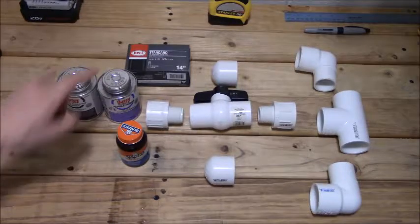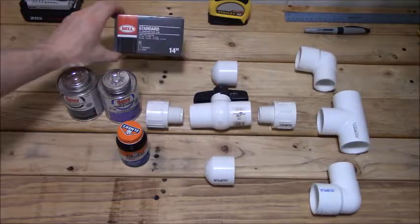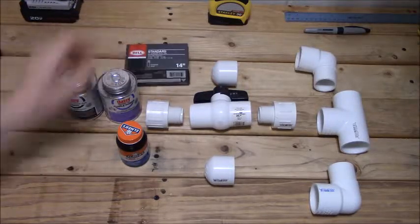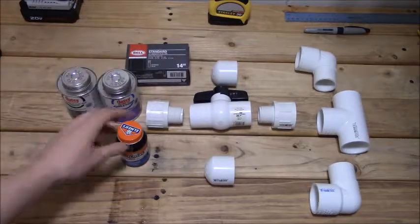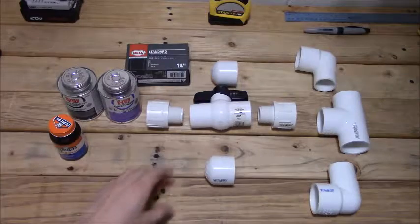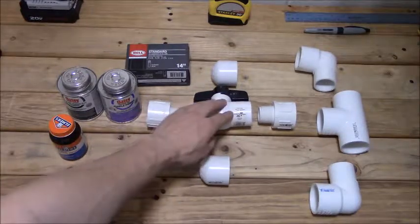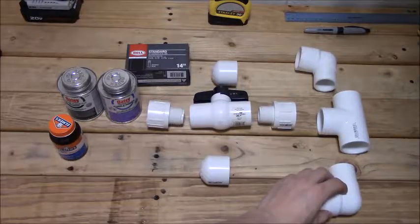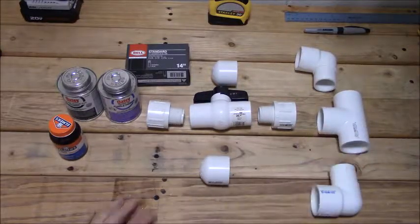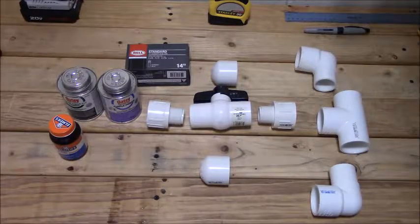What we're going to need for this is PVC primer and PVC cement, a bicycle tube of some sort — the size does not matter, all we need is the stem. We need some form of rubber cement or epoxy, either will do. Two end caps, two adapters, one ball valve, two elbows, and one T joint — all of them one-inch and one-and-a-quarter-inch diameter.